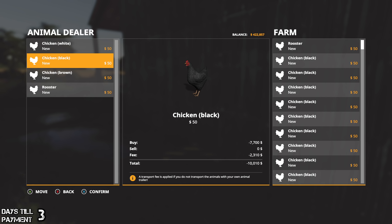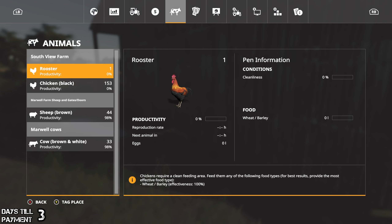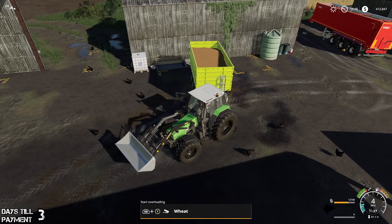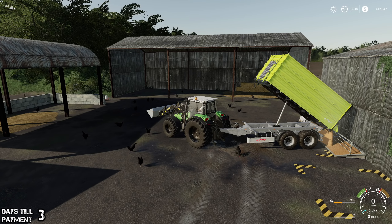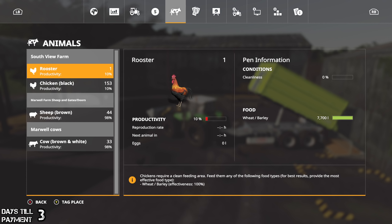It's interesting that they charge fifteen dollars per chicken and yet they don't even allow you to move your own chickens. I can't really get behind supporting that. Look at that - seventy-seven hundred dollars in chickens, twenty-three hundred dollars to deliver them, and I don't have a choice. Confirm - what are you gonna do? So we've got one rooster and 153 black chickens. Let's back this in - I don't think they're gonna take a whole lot but it should be enough.